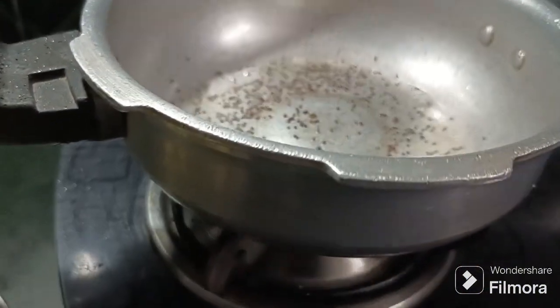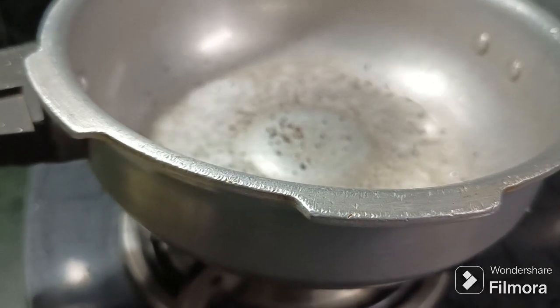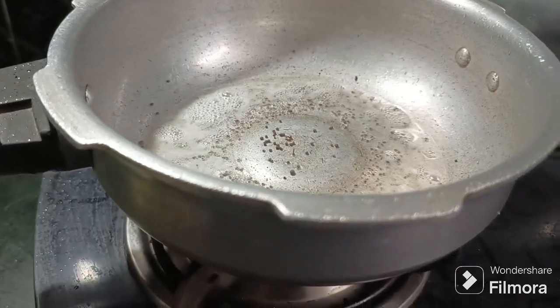Put a little oil in the pan and pour it in.